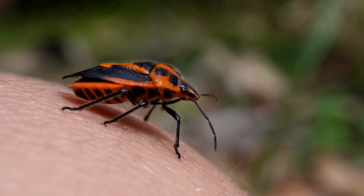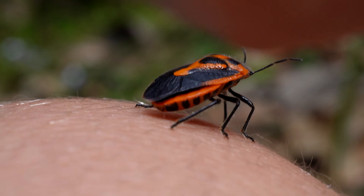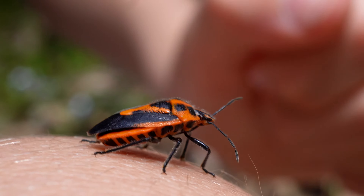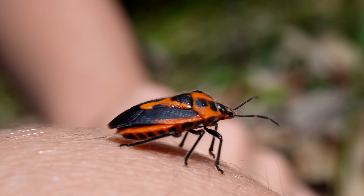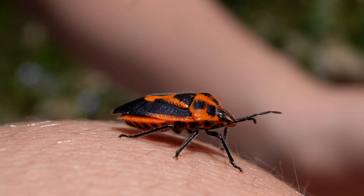The wasp will then hatch and completely consume the whorehound stink bug's embryo, and will eventually emerge as an adult parasitoid wasp. If the whorehound stink bug eggs haven't been parasitised, after hatching the little bugs have five stages of development before looking like this stunning adult.